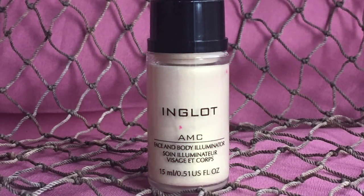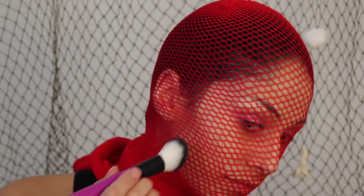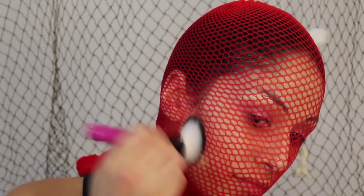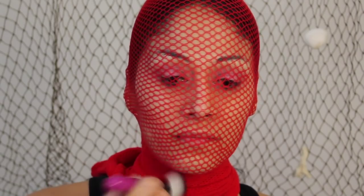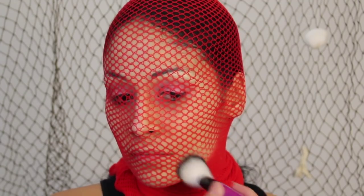I'm taking this body illuminator — this is my Inglot, it's yellow — and I'm going to put this all over the outer part of my face. I'm putting a liquid down so that when we apply the shadows and powders it has something to hold onto, so we're just going to go around the whole face.